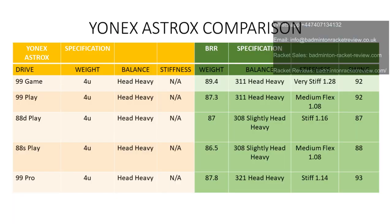So the prices and availability: we're not going to be selling any of these rackets in the UK. Getting hold of the S Play, the D Play, the 99 Game — there's some availability in Europe but huge availability in Asia.